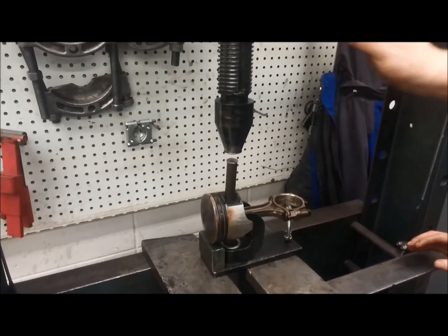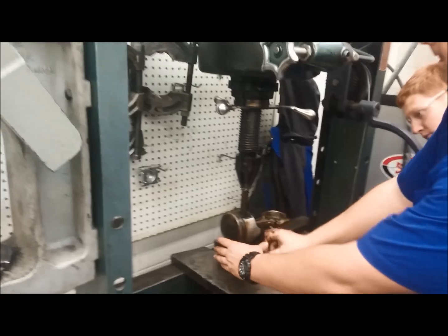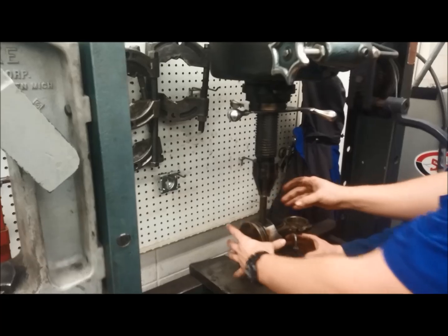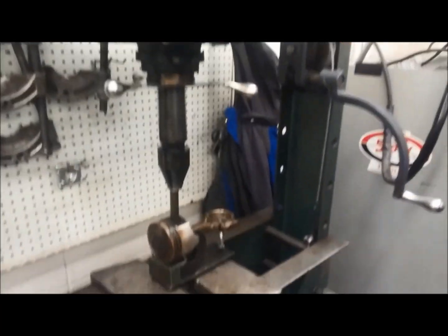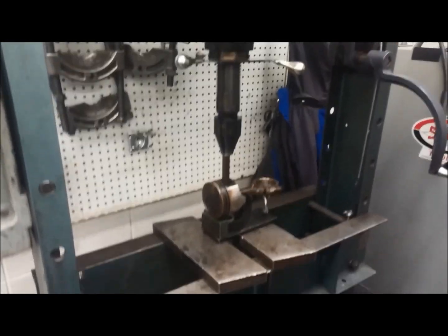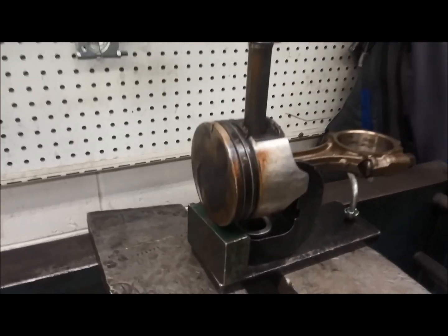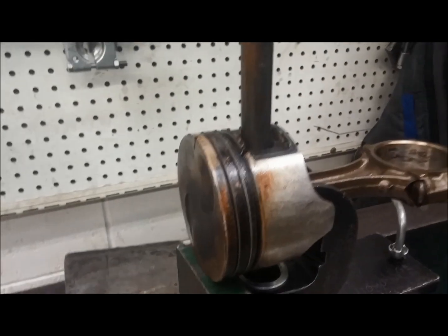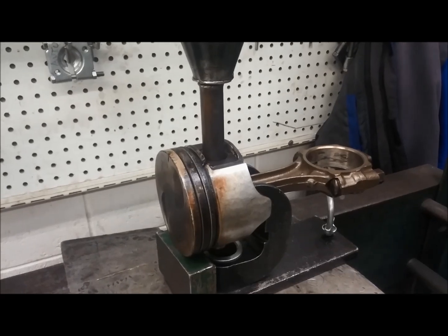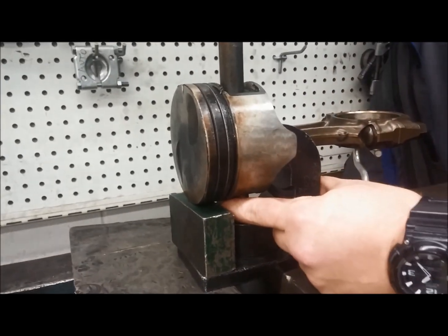Bring the press down. Make sure that it's centered. I heard that little pop noise — that was the wrist pin breaking free. That's pressing it out. When it's done, the wrist pin will drop down into this lower piece here.